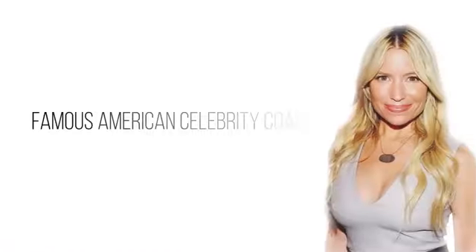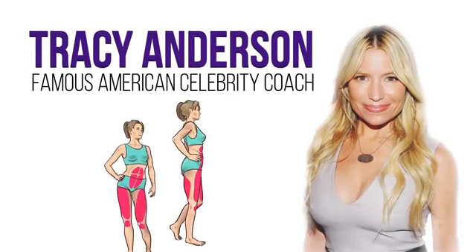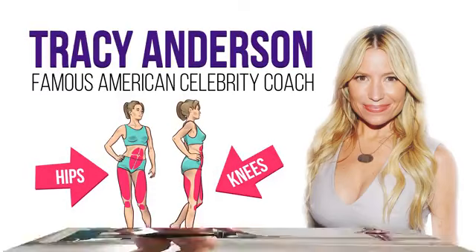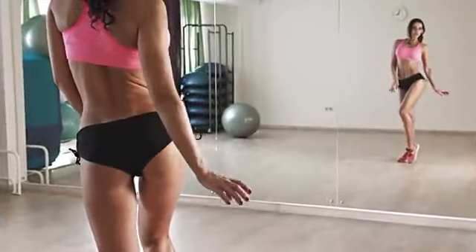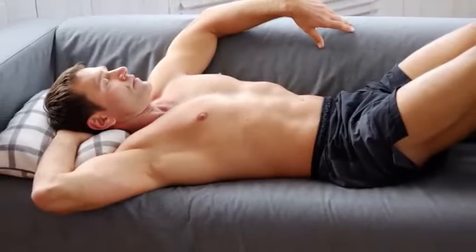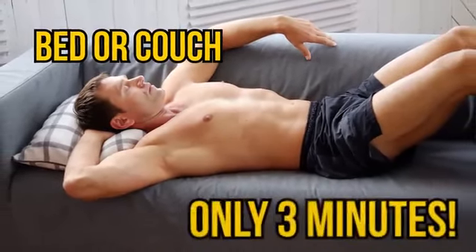The short set we're about to share with you was developed by famous American celebrity coach Tracy Anderson. It helps to eliminate fat deposits on the knees and hips that can appear even in slim people. We'll work on the front, back and inner parts of your thighs. That's right, kiss those thunder thighs goodbye! You can do this workout from the comfort of your own bed or couch. And did we mention it takes only 3 minutes?